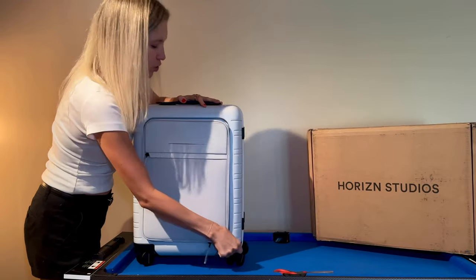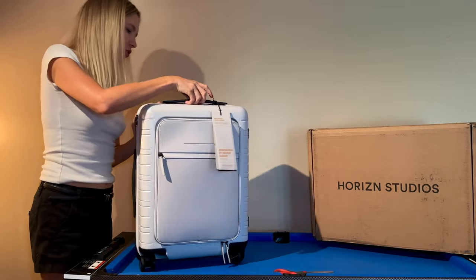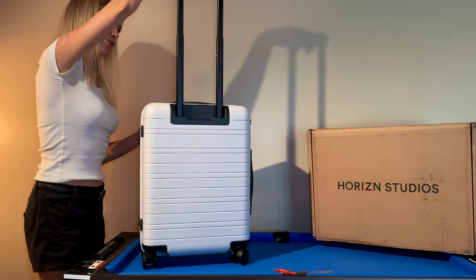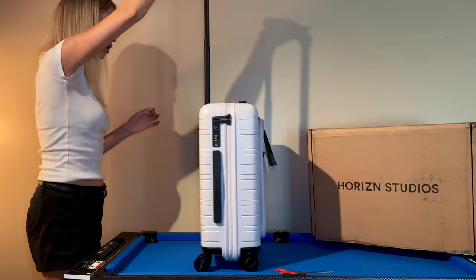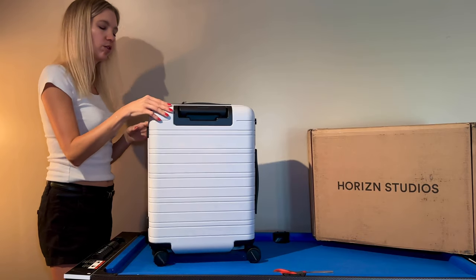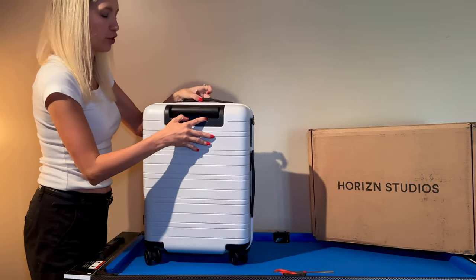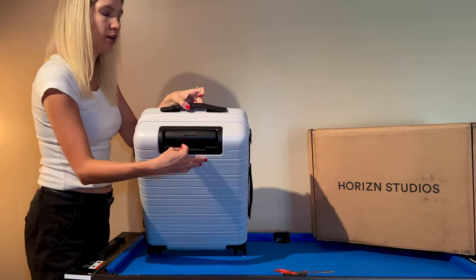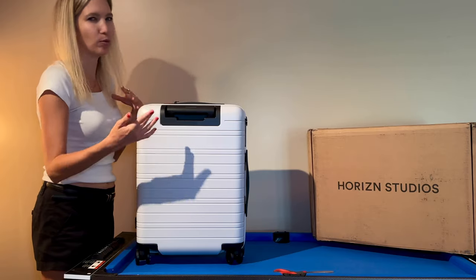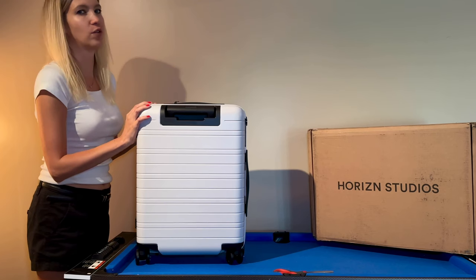I'm really excited to pack this for the first time. The handle has Horizon Studios branding — it's a good handle, super smooth going up and coming down. One thing to note: I requested the smart version that comes with a built-in charger, but because of where I live, they weren't able to send it — you can't always mail batteries certain ways. If you live in the US, they can't send you the smart version.